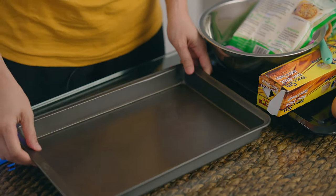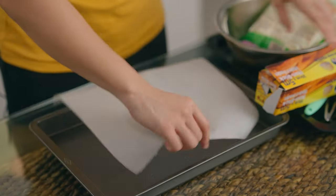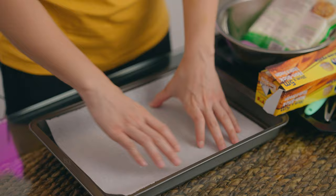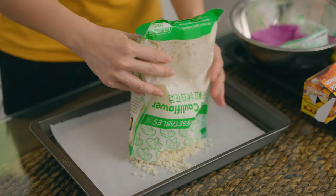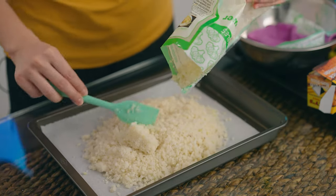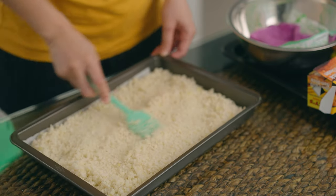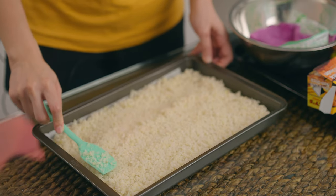The first thing I'm going to do is line this pan with baking paper and just bake this cauliflower a bit so that all the liquids come out. I've already preheated the oven to 190 degrees Celsius, and we're just gonna bake this for 15 minutes.